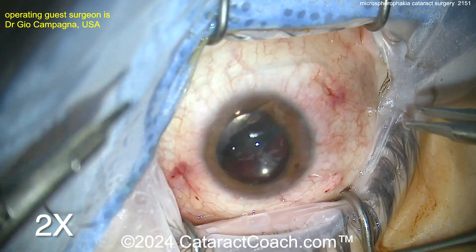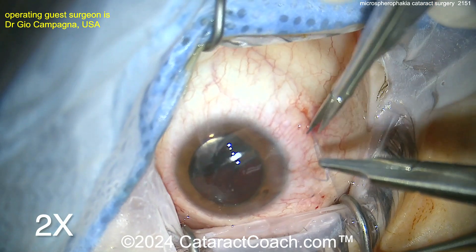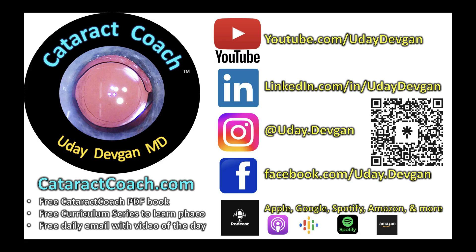Fixing up that retina, then at the end of the case suture up and call it a day. Beautiful case — thank you for sharing, and glad this patient did well. Check out the podcast — it's on all podcast services: Apple, Google, Spotify, Amazon, and more.